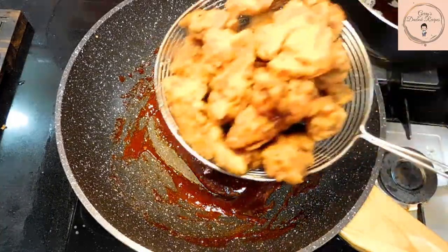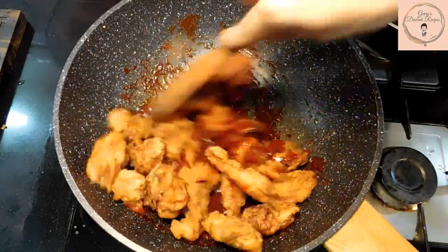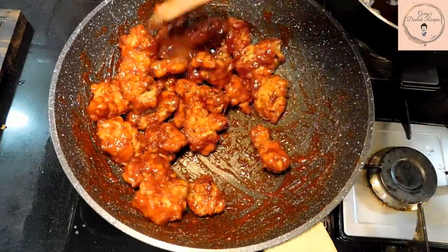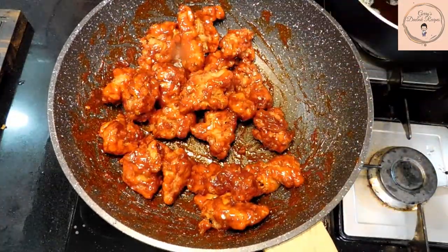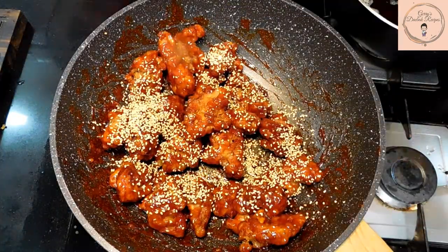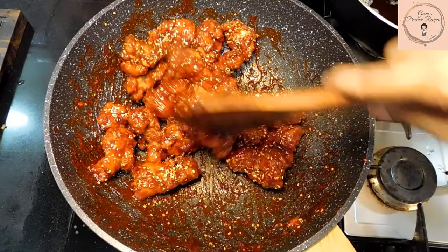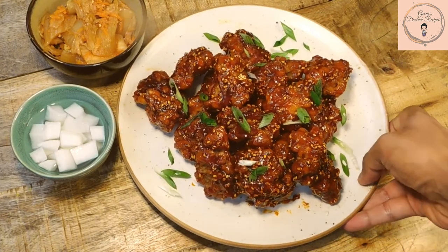Turn off the flame and now it is time to add in the chicken. Give everything a good mix. Now to top up the flavor to the next level, garnish with one tablespoon of toasted sesame seeds. Looks like we're done. I'm going to plate this. You can serve this dish along with some pickled radish and some delicious kimchi.